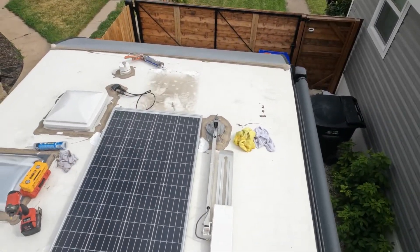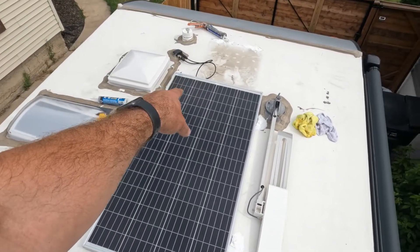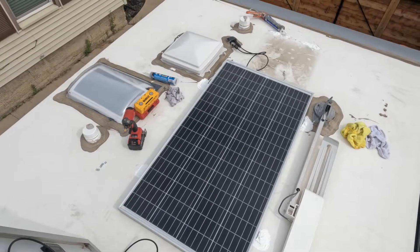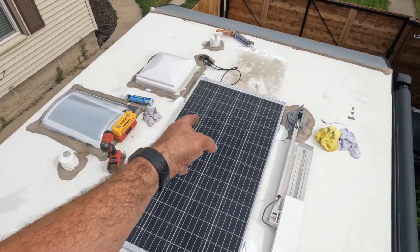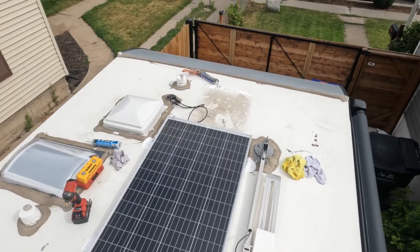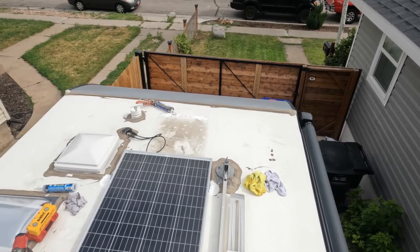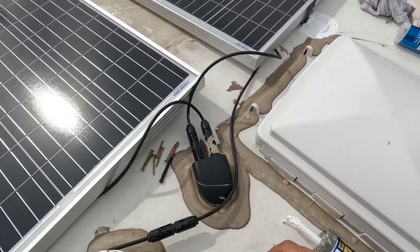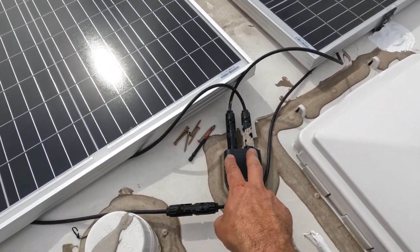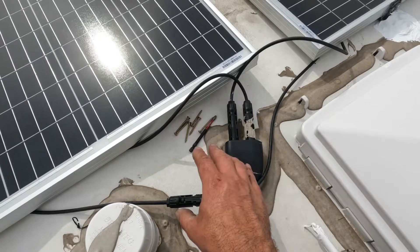I made sure that the connector is closest to the entry point. We're going to put these in a series, meaning the positive on this one will go to the negative on the other. So we've got our first panel here, second one here, and this is where the power goes in — positive and negative to the solar charge controller, which distributes power to the batteries.